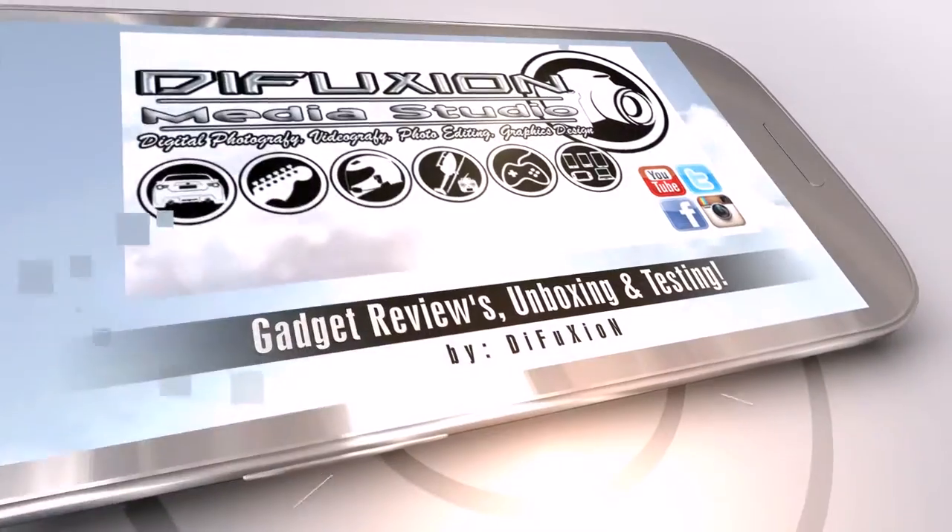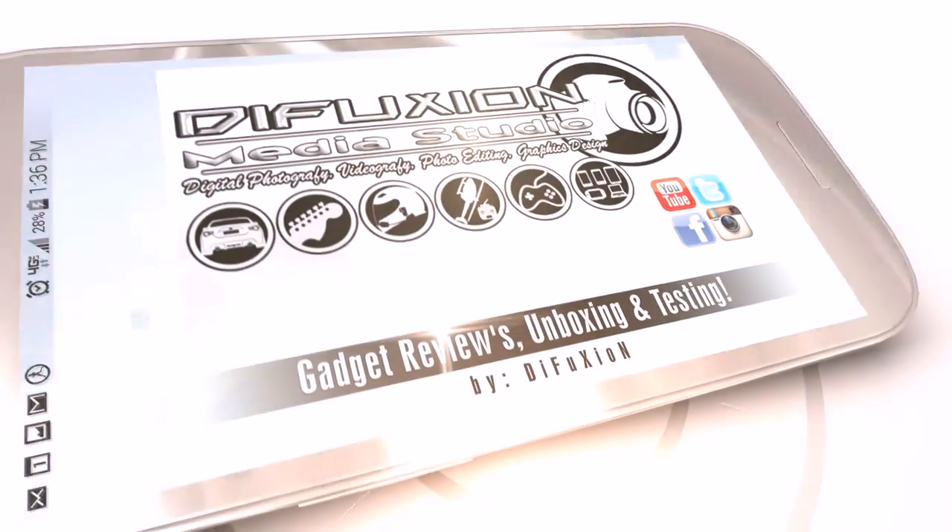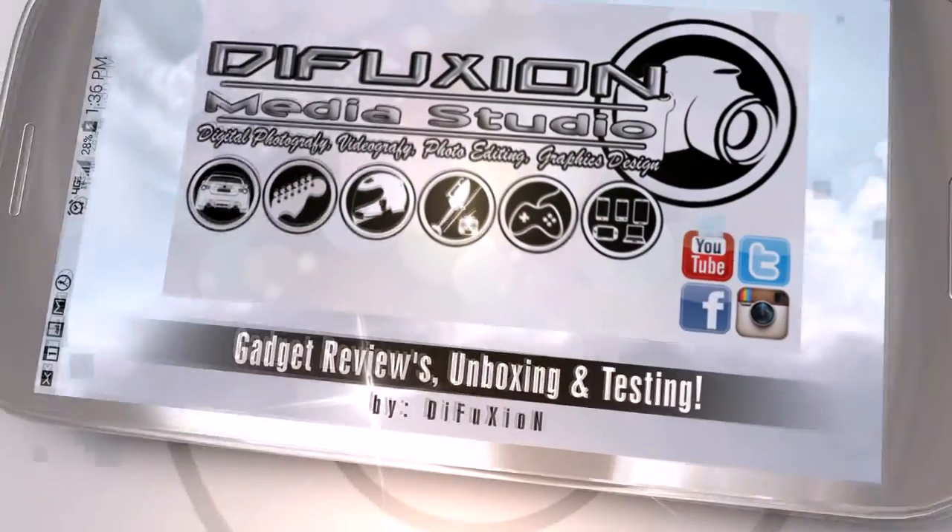Hi there! In today's video, I'm going to be talking a little bit about portable DJ loudspeakers, such as the Technical Pro that I'm actually showing here.